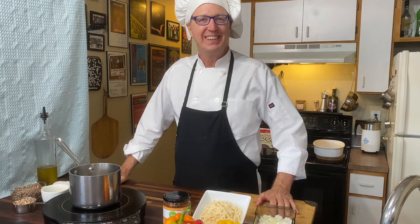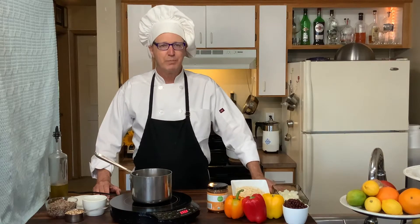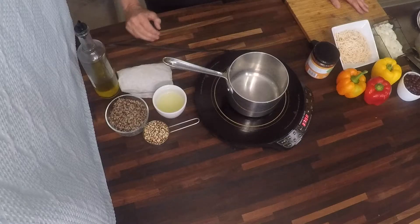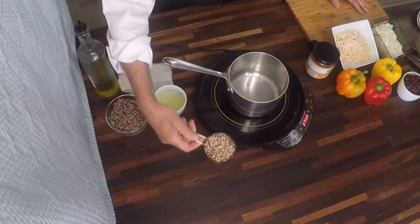Hi, I'm Chef Leander, and this is Small Kitchen Big Taste. We're going to do something a little bit different. We're using quinoa in a savory recipe, so that being the case, we're going to toast the quinoa.